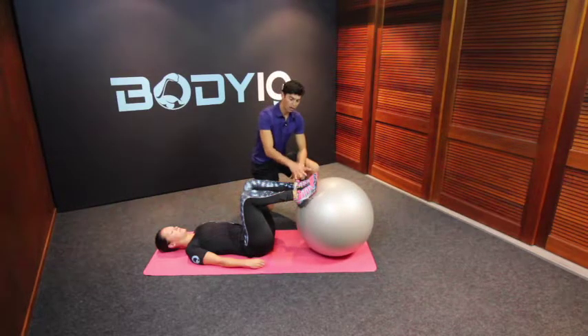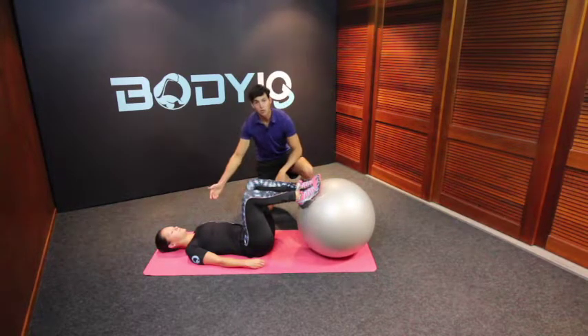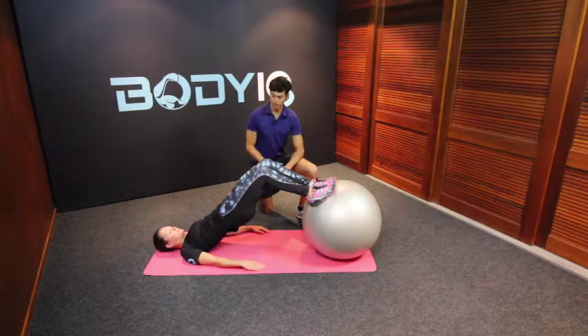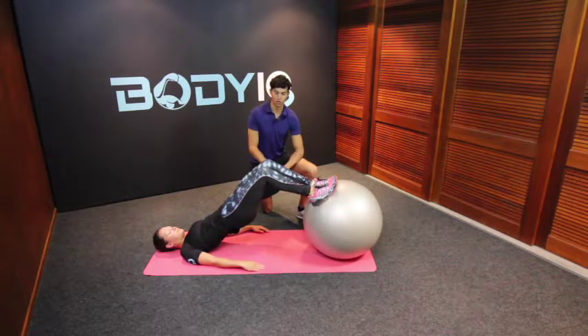You want to pick a Swiss ball that you can put both your feet flat on top of. From here, nice and long through your spine with your shoulders away from your ears, going to initiate your core and raise your hips up into a nice flat position, your head staying nice and long here.